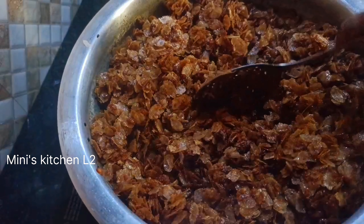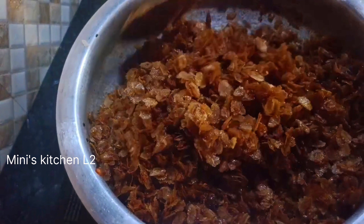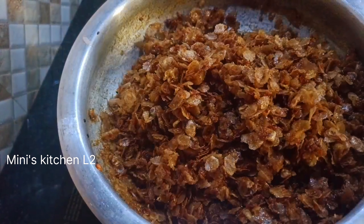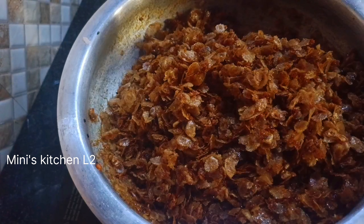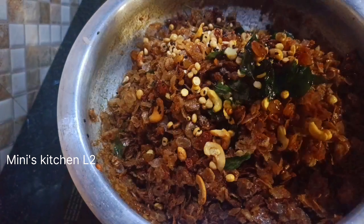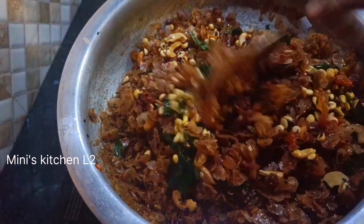Let's add the flour. The flour is made of 100 grams. We will mix it in a medium-sized flour. We will mix it in a little bit. I am going to get my taste of the same taste.